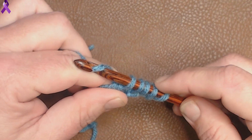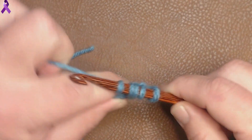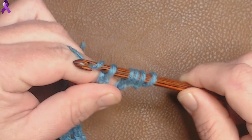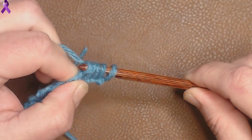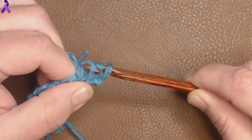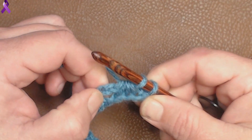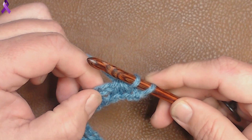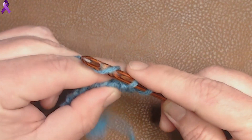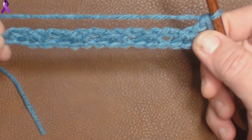We're doing this until we only have 2 loops left on our hook. Chain 2, and then pull through 4. So we have 2 on our hook. What we're going to do here is chain 1, and then yarn over and pull through both. So that's what it's going to look like.